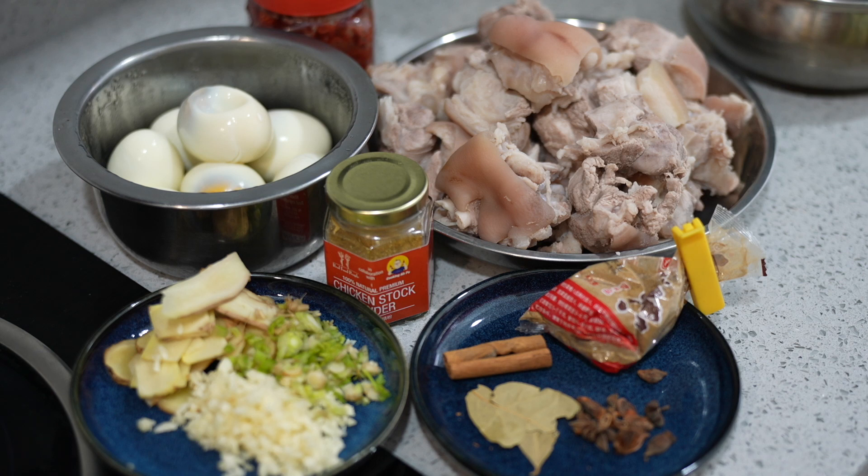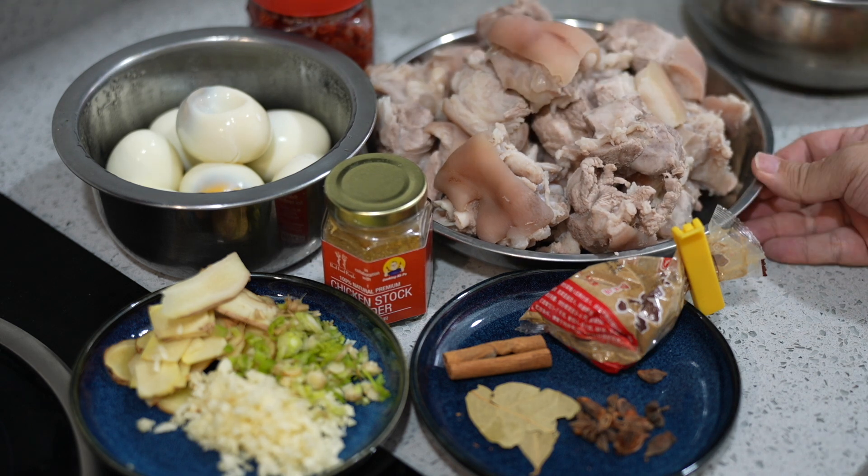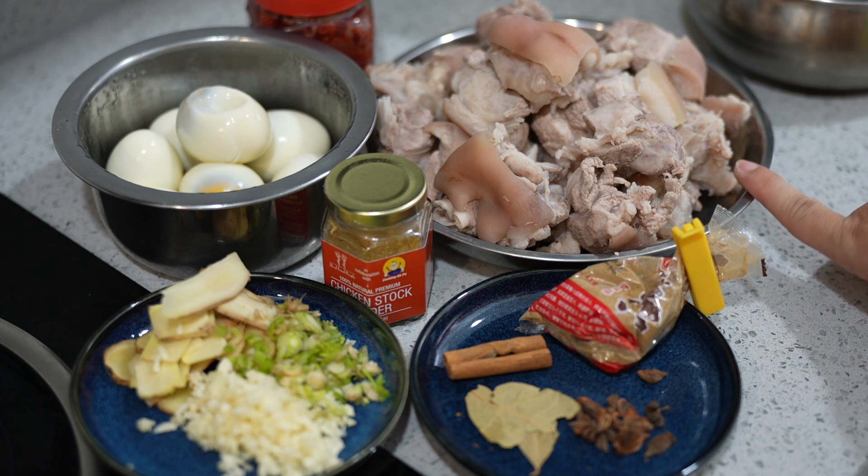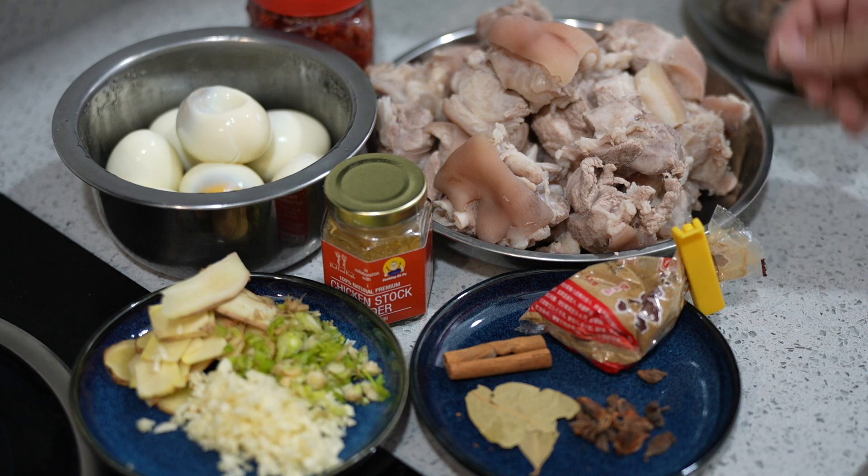I will add one special ingredient — I'll show you later. First of all, I have approximately 1 kg of pork legs plus 250 grams of pork belly.